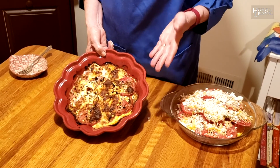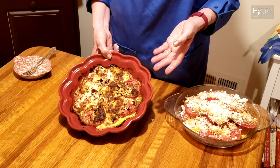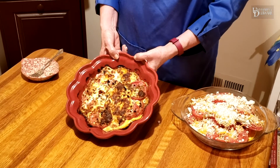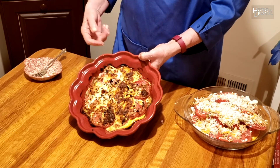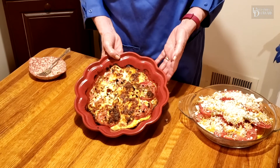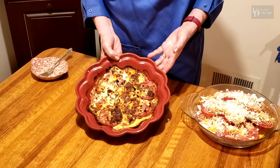So the thing with tomatoes — they have lots of great nutrients. Lots of vitamin C, B vitamins, and folate. And cooked tomatoes have an increase in lycopene, which is an antioxidant in tomatoes that's good for heart health and for fighting disease.